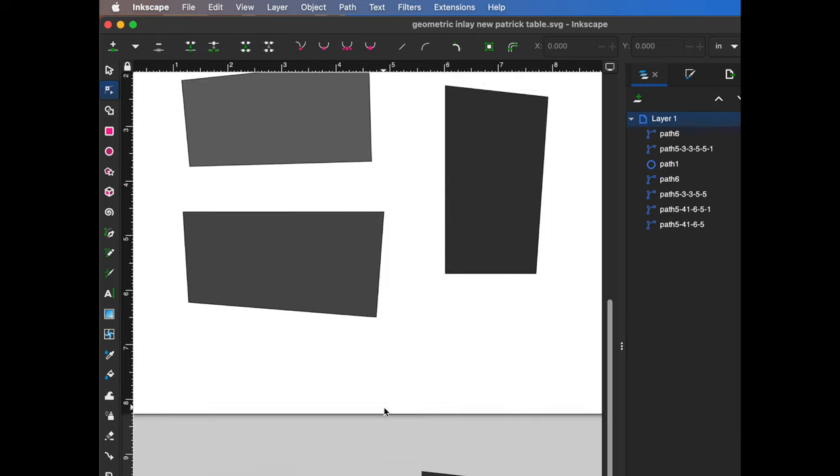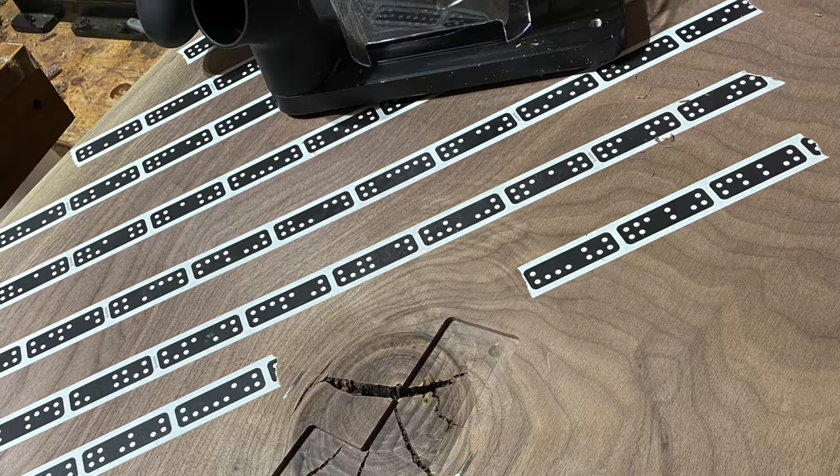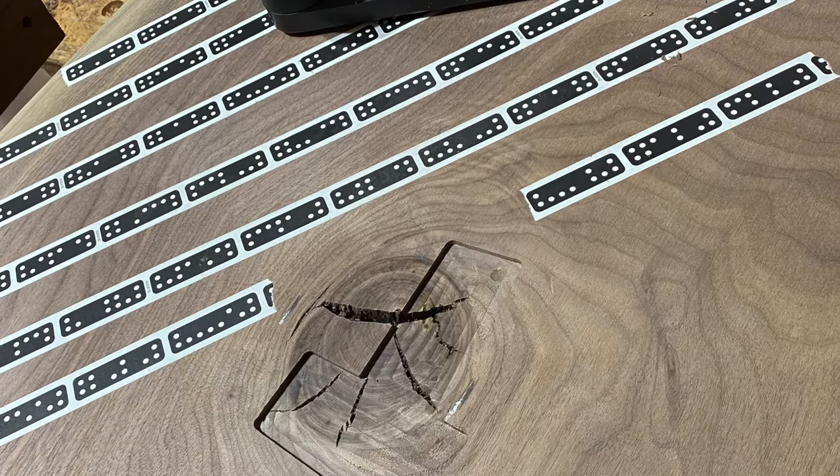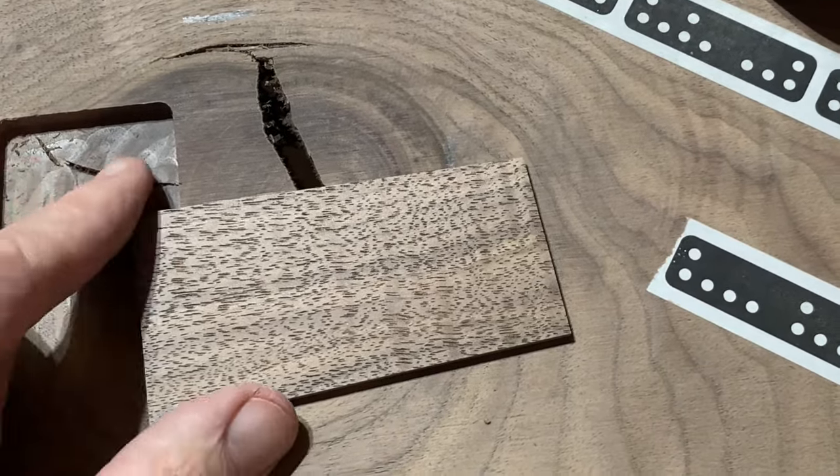The first step for me is to draw the shapes in Inkscape. I then send these drawing files to my Shaper Origin, where I cut both the inlay pieces and the recesses that they go into.